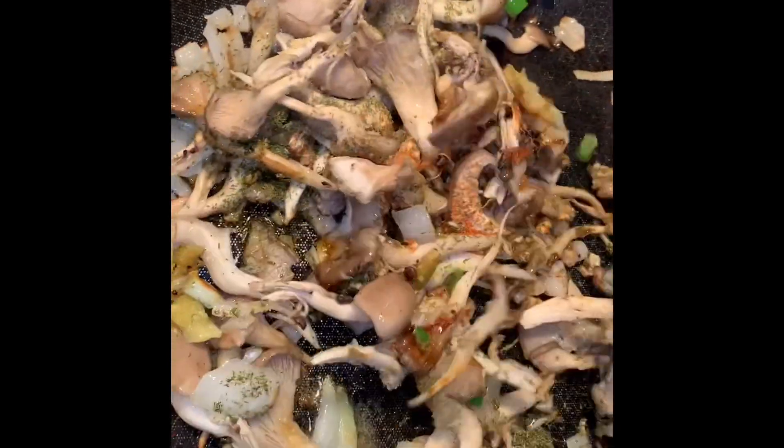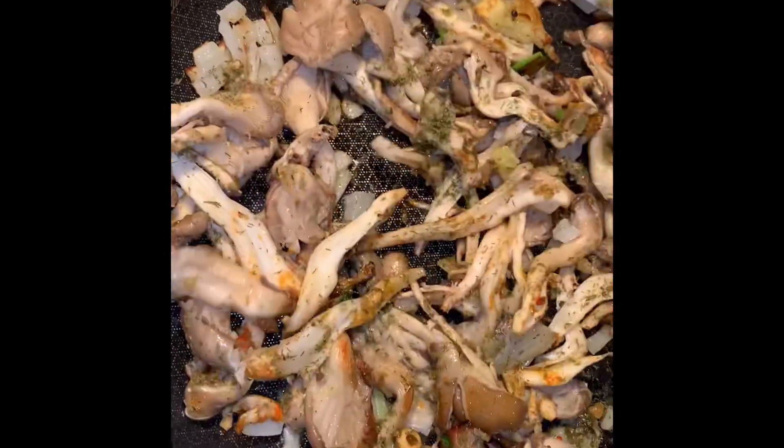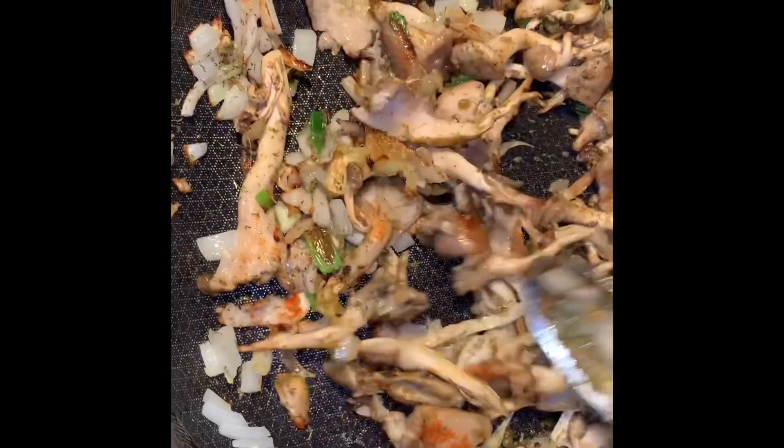You're going to put one scallion in there as well, just to add some color and some flavor. You already know we made a delicious tomato date sauce, so we're doing that same sauce and we're going to add that to this recipe as well.